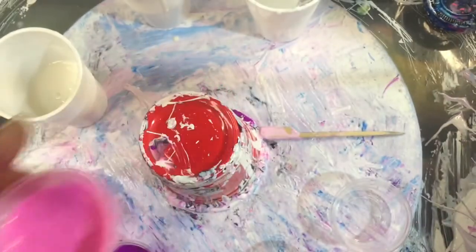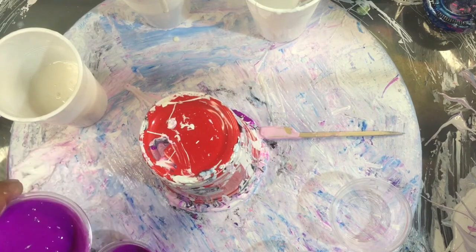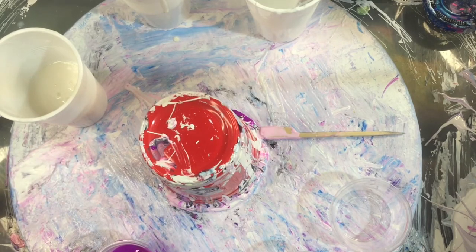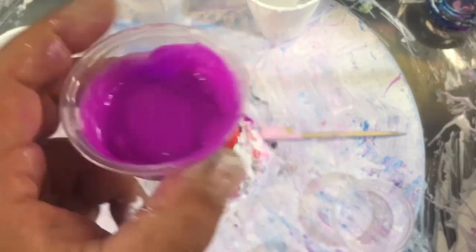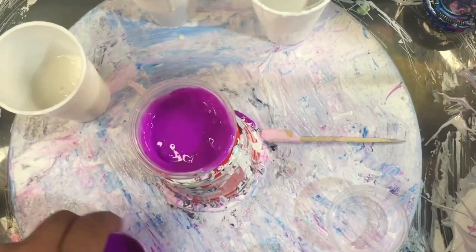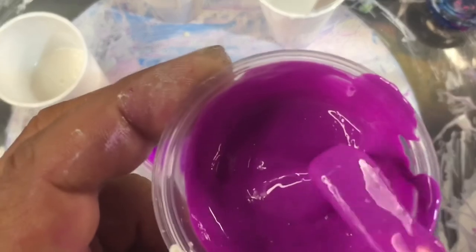Just by messing around with different bases you can change the colors of your paints quite easily. I hope that sort of helped, because I get a lot of questions about different pourer mediums that I'm using. If you want your colors to stay true, use a neutral base. If you want them to pastel a tiny little bit and get a little bit lighter, use the extra bright.